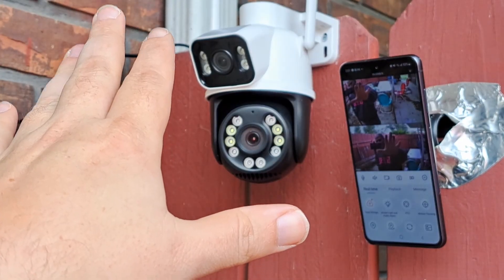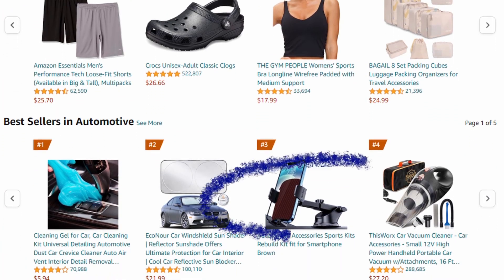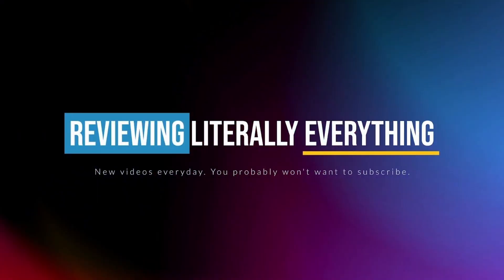I think it's a great surveillance camera and I recommend it. If you'd like to purchase it, there's a link in the description — we get a small commission and it would really help us out. I'm Chris and with my wife Abby's help, I'm on a quest to review literally everything sold on Amazon. So if there's something you need a review of, just let me know in a comment and I'll buy it and review it for you.